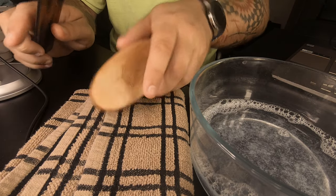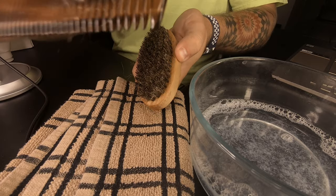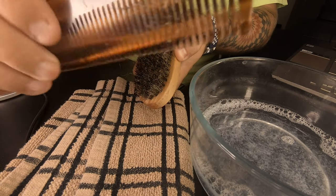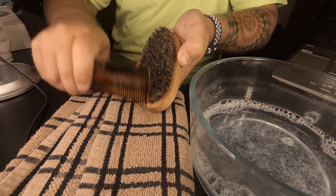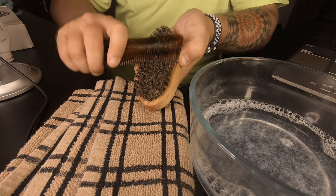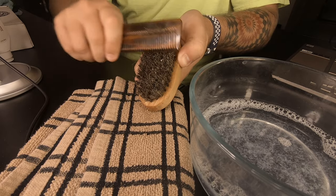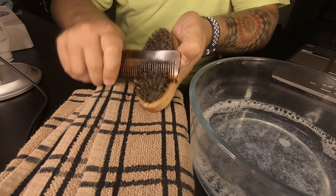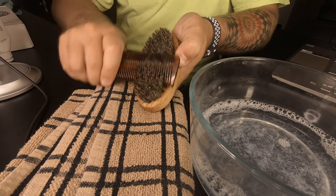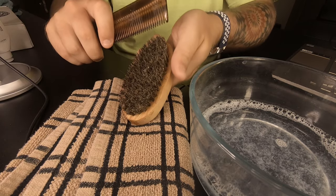Really try to get as much hair out as you can so that the soapy water will do its job. Once you start seeing less hair coming off the comb and it's starting to slow down, take the wider end of the comb — that way it goes through a little easier and doesn't damage the boar hair. All right, we're starting to slow down. Let's give it one more go.